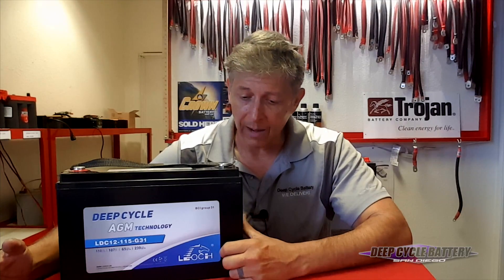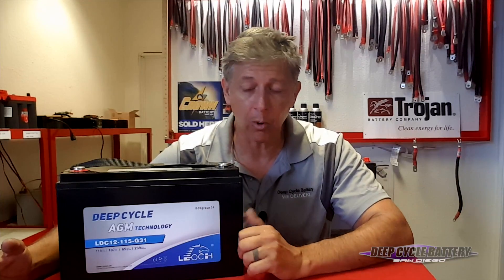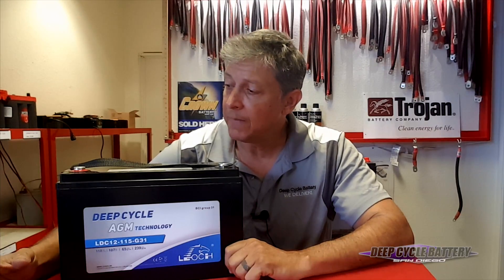On my next video, I'm going to talk to you about charging and introduce the Victron charger with Bluetooth reporting. My takeaway here — I hope you understand — is that you can purchase a battery that's affordable. That is the AGM. AGM stands for Absorbed Glass Mat, and it also stands for Always Good Money Spent. You can get a battery that will be there when you need it.